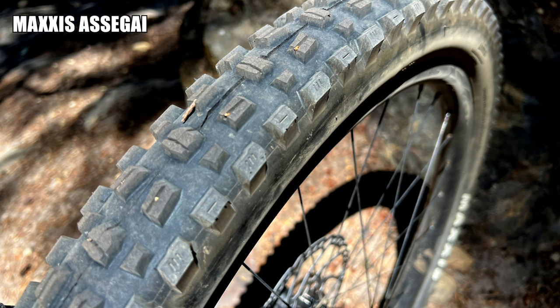On my normal enduro bike I have Assegai tires, and when I have to pedal 2,000 feet it feels like 3,000 feet — it's a big compromise. But on e-bikes, hey, I use one or two more bars on the battery and I don't use it all anyway. So the tradeoff is much less painful.